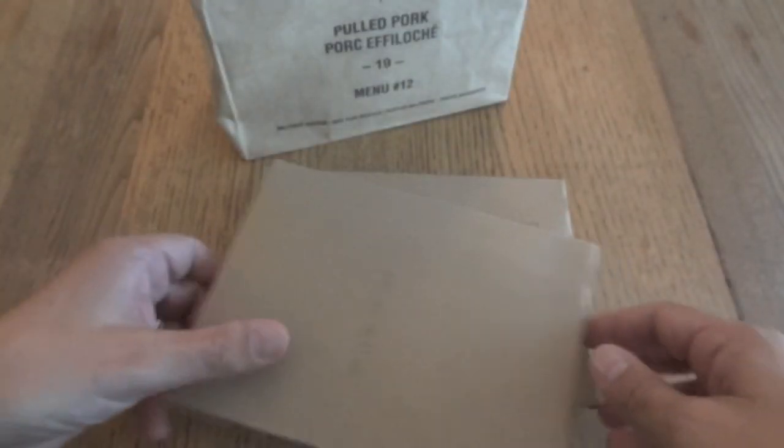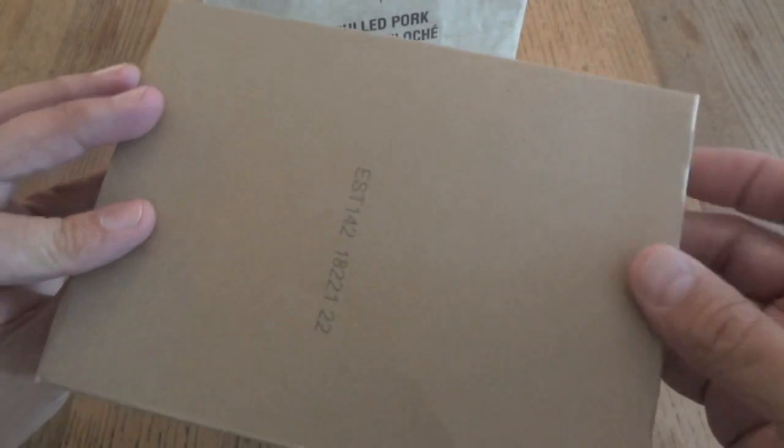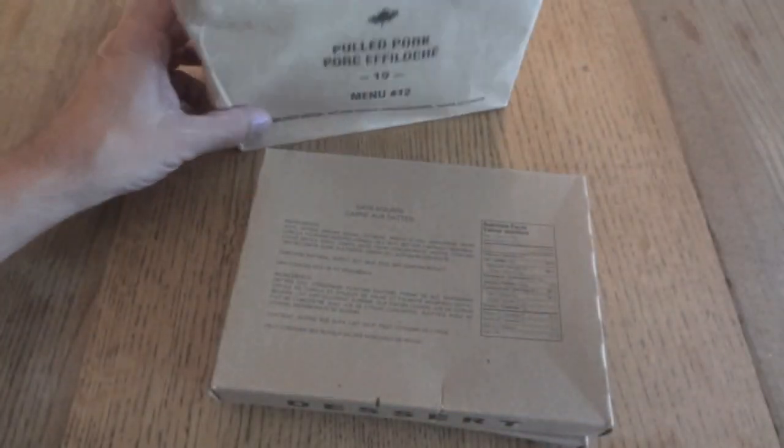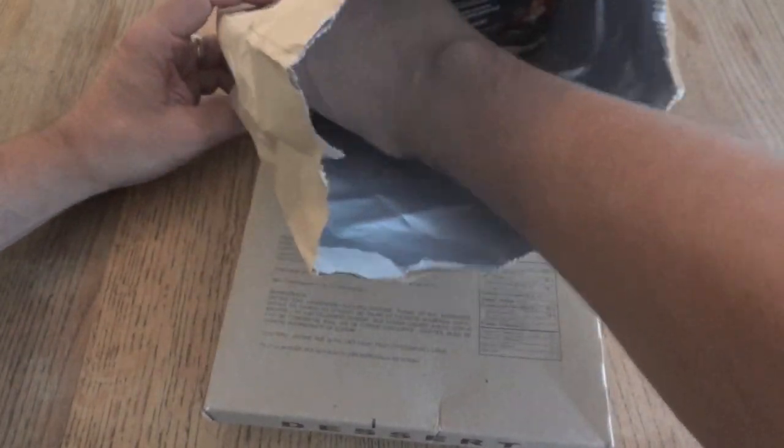That's the first time I've heard of that. I've never had the pulled pork and I've never had a date square, so that's going to be interesting to see. Date code 1821. Let's just pull everything out.